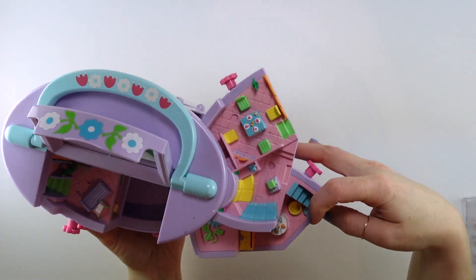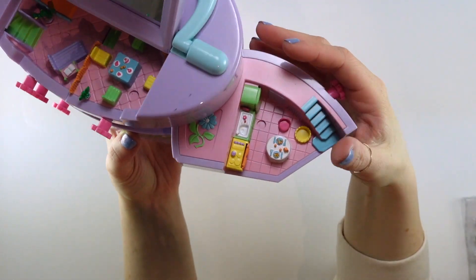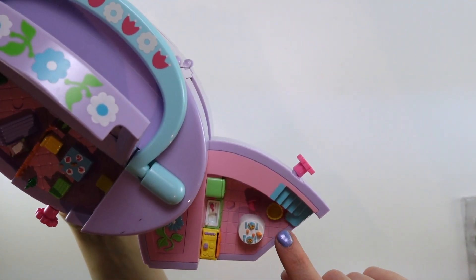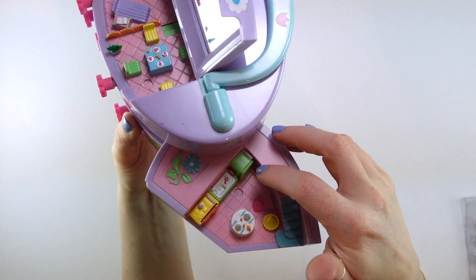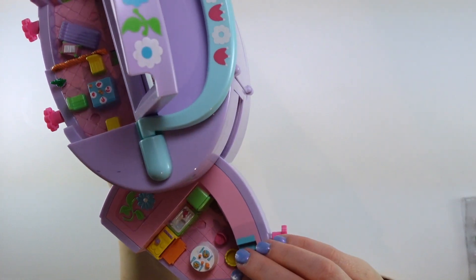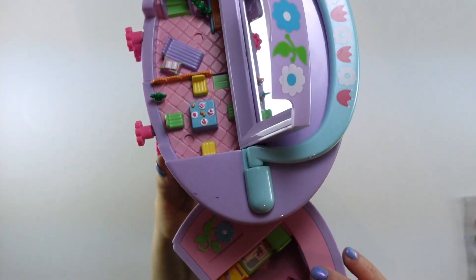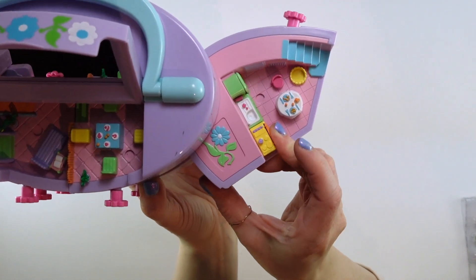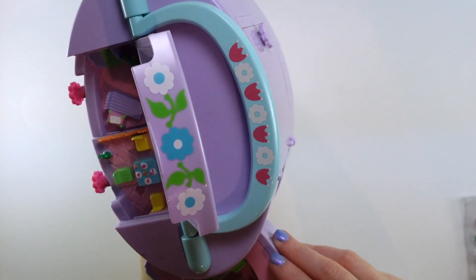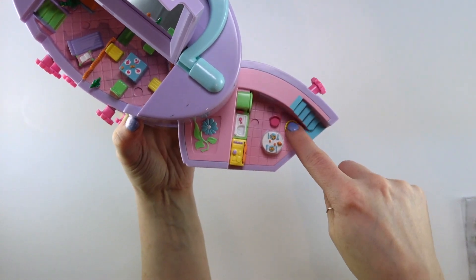Then if we bring this one out — this one appears to be a kitchen, and I think there are some moving pieces in here by the looks of it. There's that flower detail and more stairs. This looks almost like it's supposed to be a pet bed, but I don't think this came with any pets. And then a fridge, a sink, and an oven with a stove. The oven door looks like it swings down — oh, it does! They're baking something in the oven — it looks like muffins or cupcakes. I love that. The fridge looks like it opens but on further inspection I don't think it does.